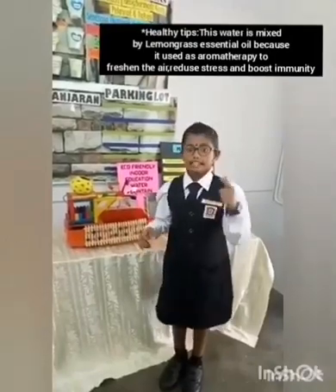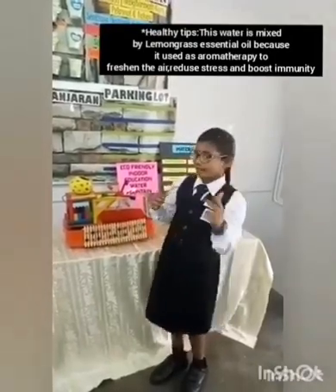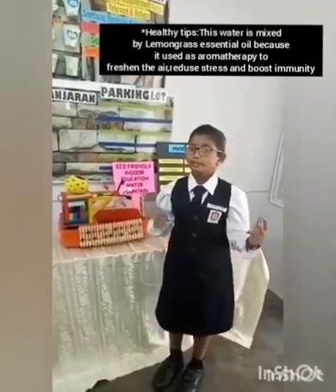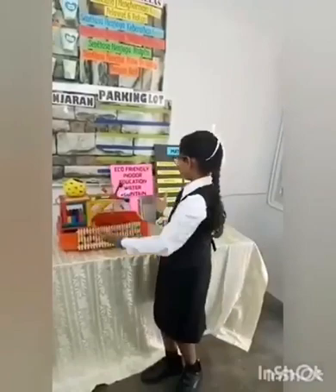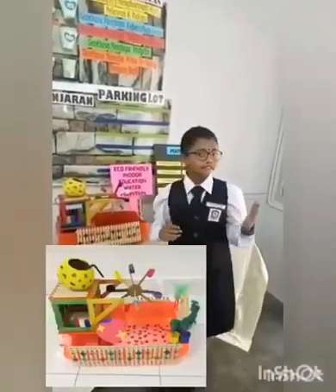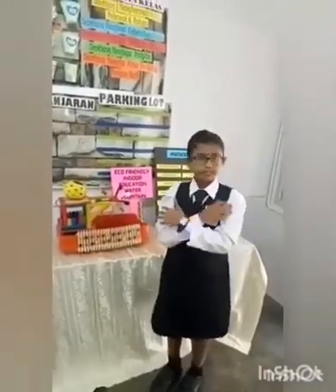First, it is an educational tool. Second, it attracts student minds. Third, it makes use of recycled materials. Fourth, it is colorful and aesthetic. Fifth, it makes the environment cooler.